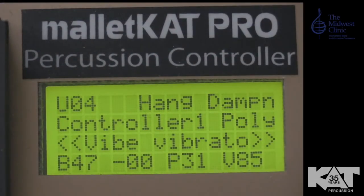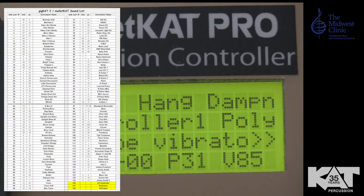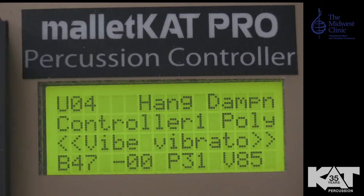Hello, Mario here from Cat Percussion. I'm here to show you just how useful the Mallet Cat is in a school setting or performance setting. The goal is to show you how to get around the Mallet Cat. The Mallet Cat has built-in 127 factory kits, 127 user kits, and chains — which is a collection of user kits. There are 16 chains and 16 steps. Let's get into what that means and how it can be useful in a school setting.